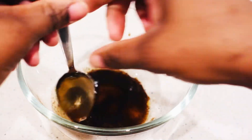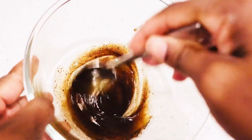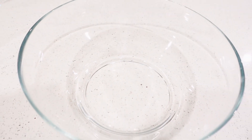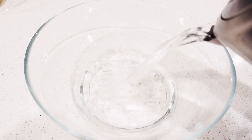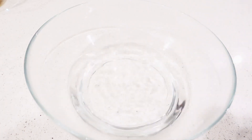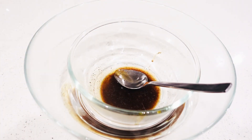Now I'm going to do a double boiler method. This is going to help infuse the powder with the oil together. I'm just going to put hot water in there and leave it to sit for about 20 minutes — you don't need to leave it for more than 20 minutes, but for the purpose of this video I'll leave it for about 5 to 10 minutes maximum. You can leave it longer if you want.